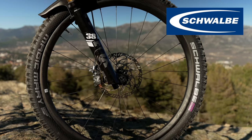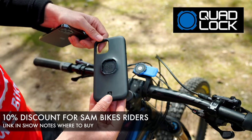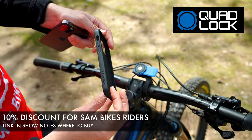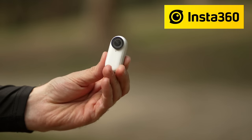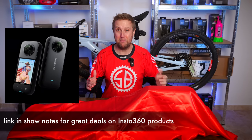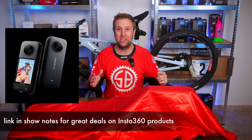Before we crack on, let's thank the sponsors: Schwab for making amazing electric mountain bike tyres, Quadlock the best smartphone holder for your electric mountain bike, your home office and your car, and Insta360 the smallest action camera on the market. I've just got my new X3 which is a 360 action camera and I cannot wait to show you how this works out on the trails.